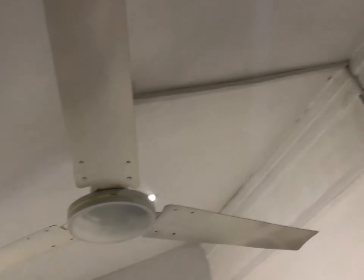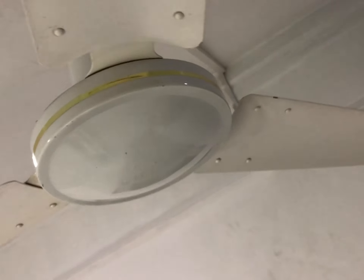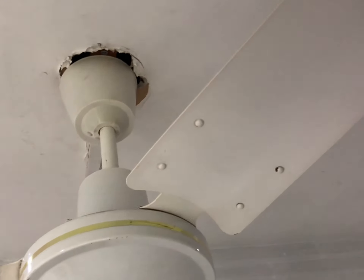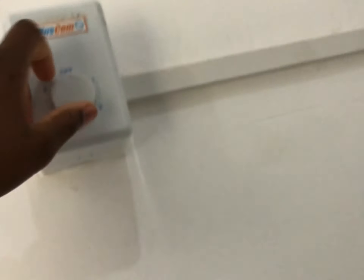I'm going to get a shot of the information sticker. All it really says is 110 volts. You can see it's a Jamaica Wind fan. I have it on a J-hook and the J-hook is facing the right way so it's not going to fall.